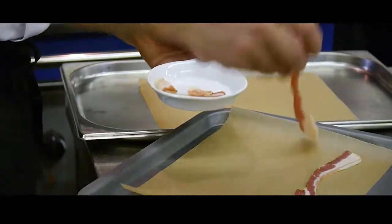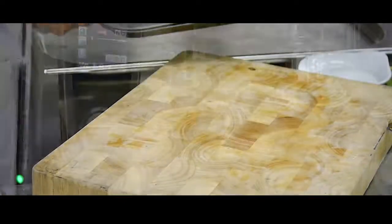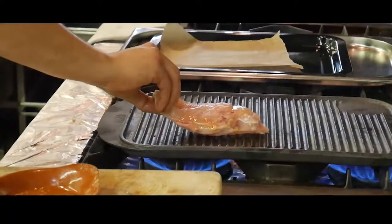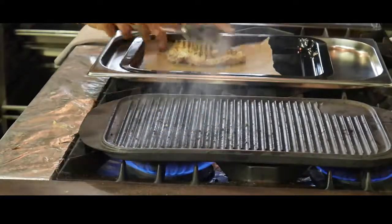While the sauce is cooking, place the pancetta between two oven trays and cook in the oven to make it nice and crispy. Season your chicken breast and grill to caramelise the skin and give that lovely grilled taste. Once seared, transfer to the oven and cook on a medium heat until cooked through.